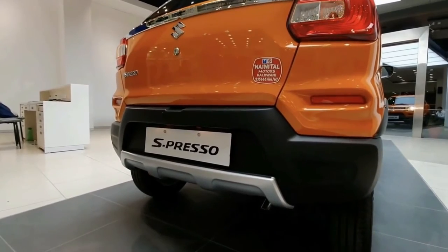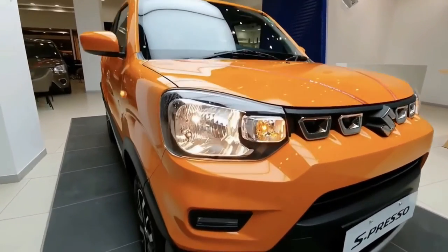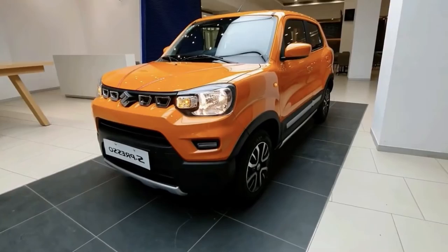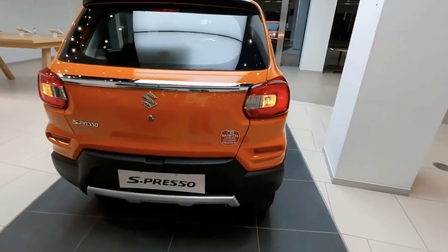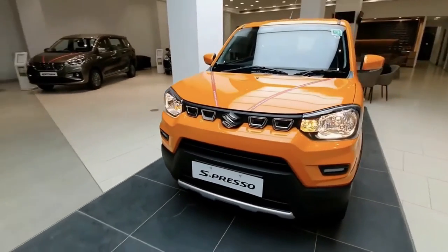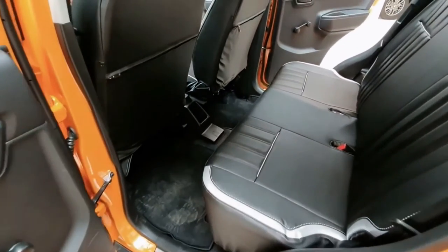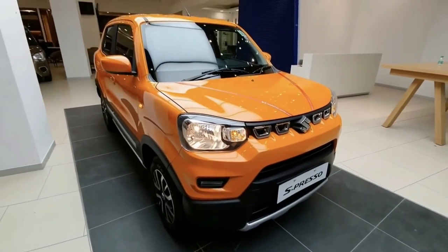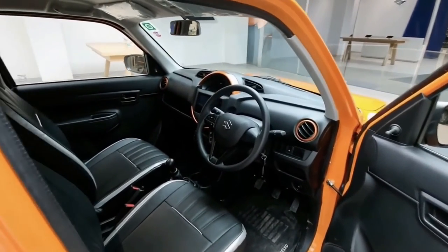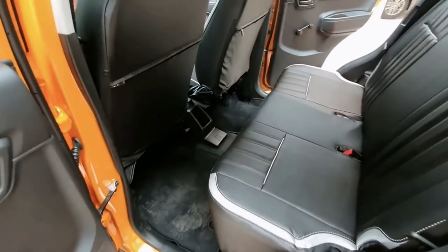The Suzuki Espresso for safety features the company's HEARTECT platform. This gives the vehicle cabin protection in the event of a collision by efficiently absorbing and dispersing the crash energy. It utilizes tensile steel to achieve both lightness and stellar safety performance. On top of the platform, the vehicle also comes with dual airbags for the driver and front passenger, as well as ABS and 3-point seatbelts for all occupants.